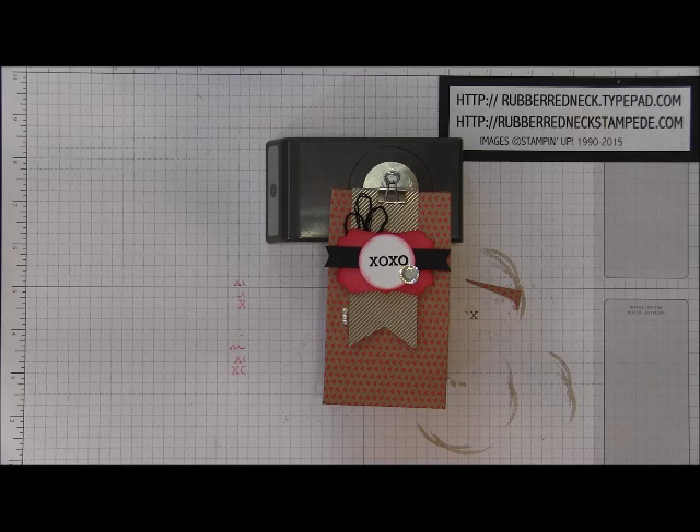Hi Stampers, this is Holly from Rubber Redneck. I'm an independent Stampin' Up demonstrator and welcome to another Rubber Redneck Little Kisses video tutorial.